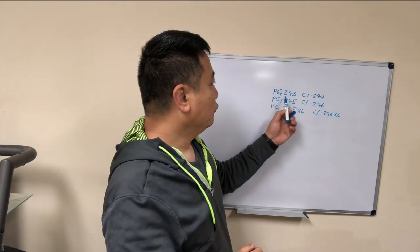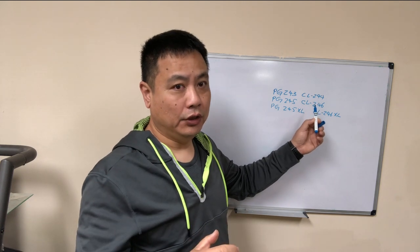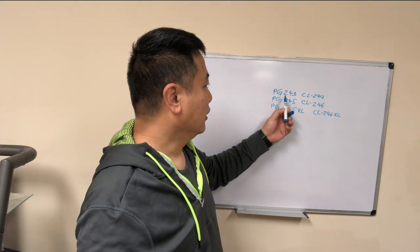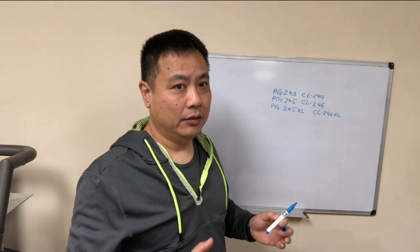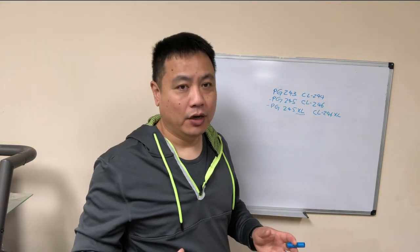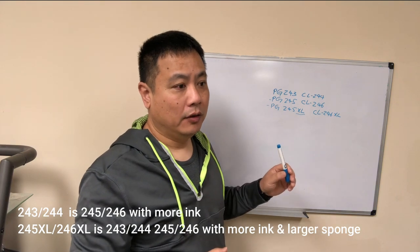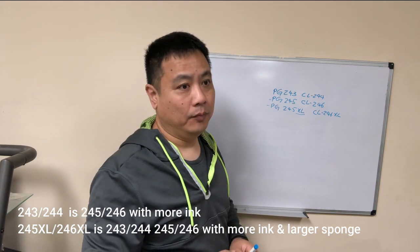This is the first one, for 243 and 244 — those are starter cartridges that come in the new printer. Normally those printers are really cheap, like $30. And they're the same as 245 and 246. They're exactly the same cartridge; the XL just has a larger sponge so they can put more ink in. So if you find a printer that says it can use 244, you know it can also use 245 and 245 XL. Those are the same cartridges.